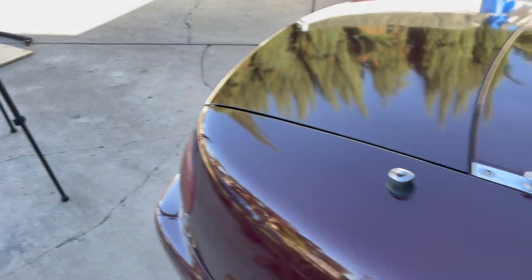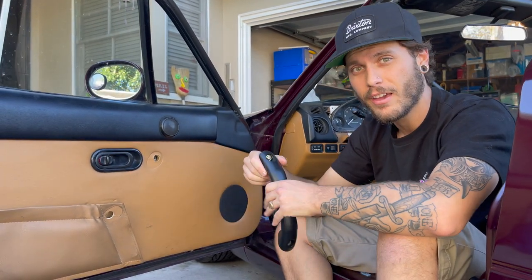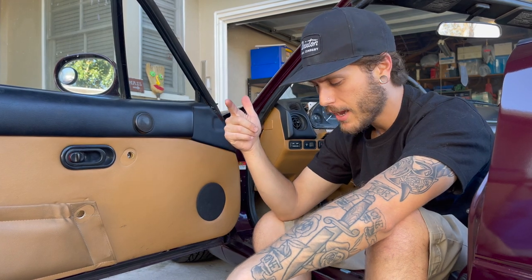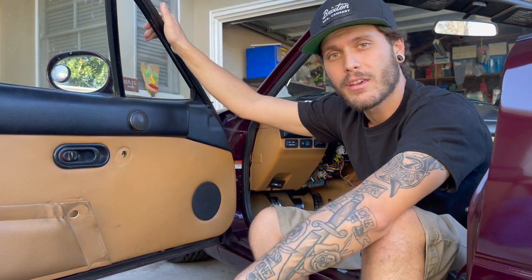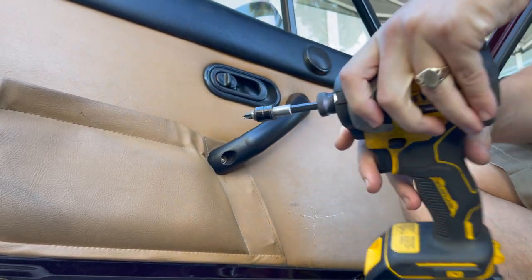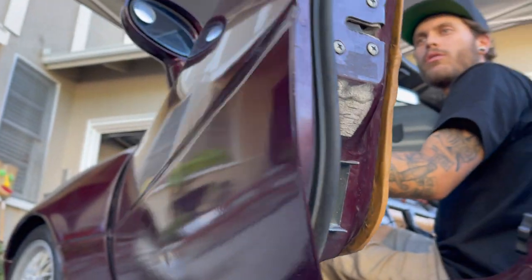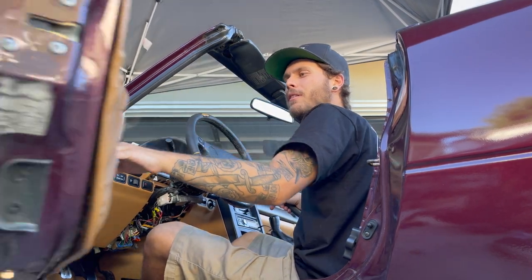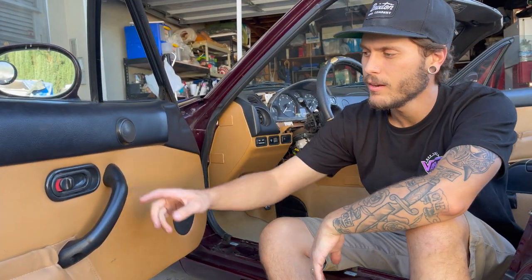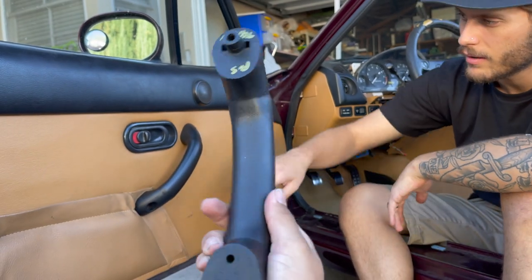The previous owner removed the door handles — these are apparently really hard to find. Alina found a set on eBay for 35 bucks, pretty cheap. We grabbed the old screws from the old set of doors we have in the back and threw these in so we can actually close the door instead of grabbing it by the window. The eBay handle is an OEM handle, great condition — sprayed vs OEM and they're basically identical. Looks great.